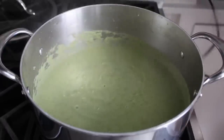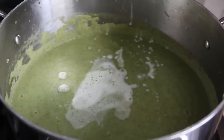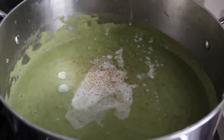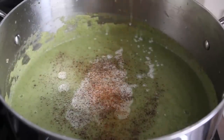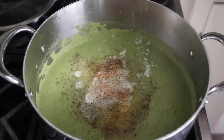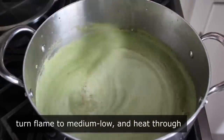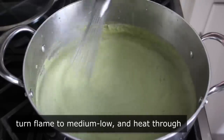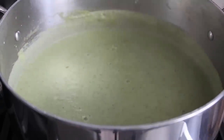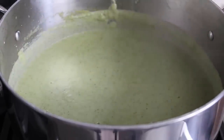Once that's been pureed, we'll add the rest of the ingredients, which will definitely include a nice big splash of heavy cream, as well as a little touch of freshly grated nutmeg, which is very traditional in a cream based soup. We will also do some freshly ground black pepper, as well as the customary shake of cayenne, and then a very generous application of salt. Generally the difference between a good vegetable soup and a great vegetable soup is like a teaspoon of salt.